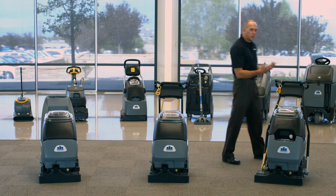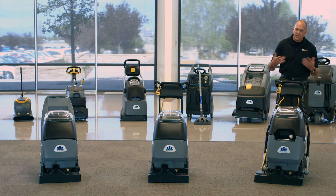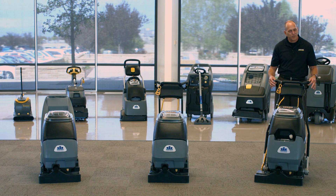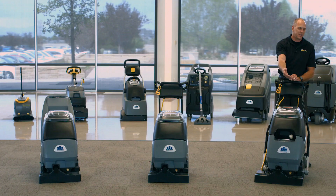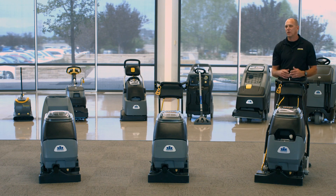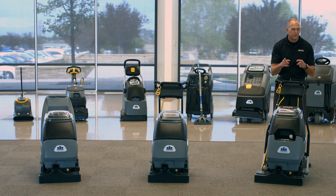On the Clipper 12, it's the same as the Admiral 8 — breakers, on/off switches for brush, vacuum and solution, and momentary triggers as well. One nice feature of the Clipper 12 is that you can take the handle and flip it to the other side. This is great for long corridors or large areas because you can walk forwards instead of walking backwards the whole time, which is definitely safer and typically achieves better cleaning results.